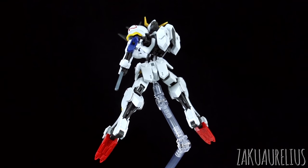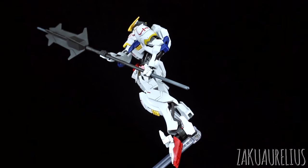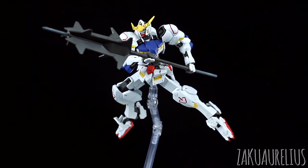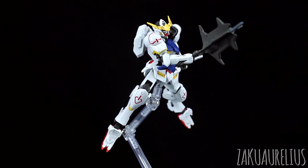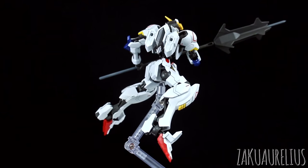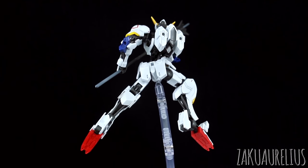That's it for this episode of Gunpla Quick Fix. Hopefully this was useful for someone to try this. We'll be doing more stuff like this whenever I get a chance, so stay tuned. As always, thank you guys for watching. If you have any questions or comments, leave those down below, and I'll see you next time. Bye-bye.